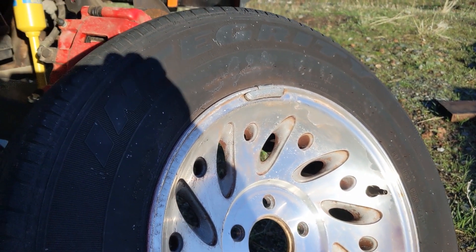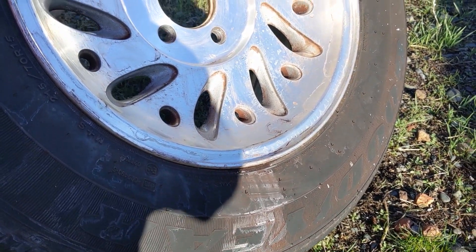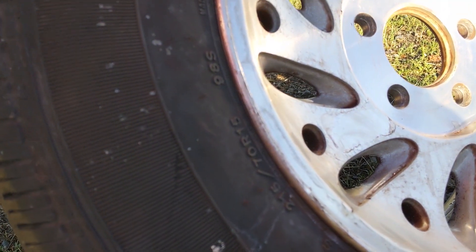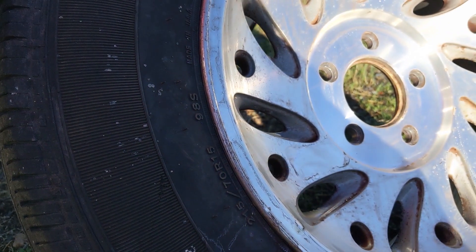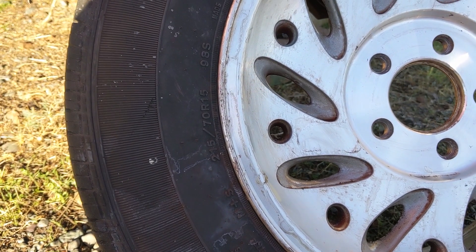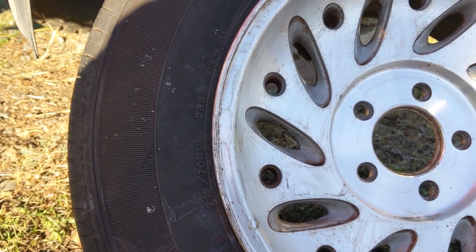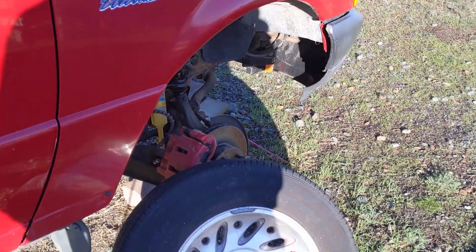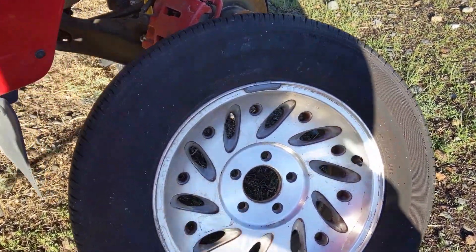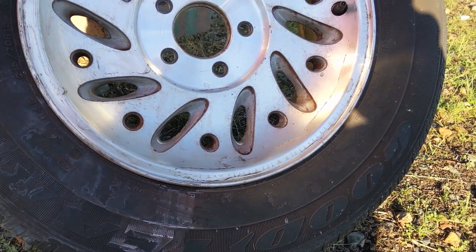One of the things is these tires — these Goodyear Integrity — are not the stock tire that came with it. I believe they're 215/70s, which is actually smaller than the stock tire size. The stock size would be 225/70 R15, and the original stock tires that came with the Ranger Electric were actually low rolling resistance tires — I think Tiger Paw. They were one of the only low rolling resistance tires at the time and they're no longer available.